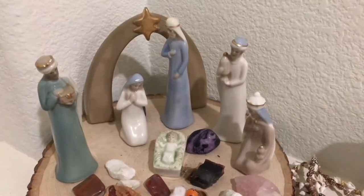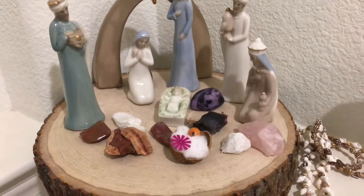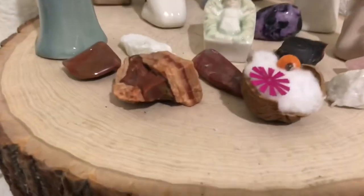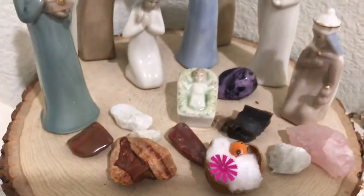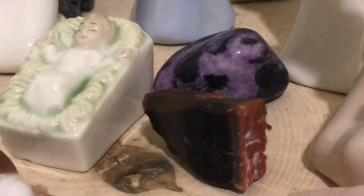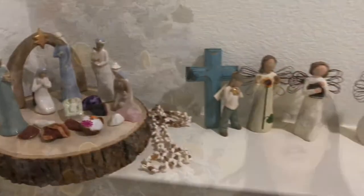Some pretty cool things you can incorporate into your home to make it more Waldorf-friendly would be to have a nature table. You can go to Michael's, Hobby Lobby, Walmart, or even Target — or order online — to get a wood block. I suggest Michael's, where we got ours. With a coupon you can get them for under ten dollars, so a craft store is always a good place to start.